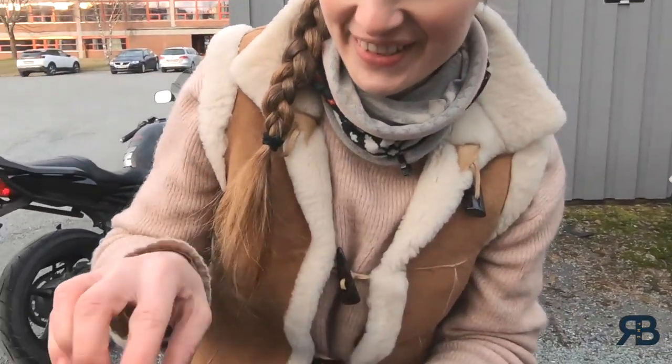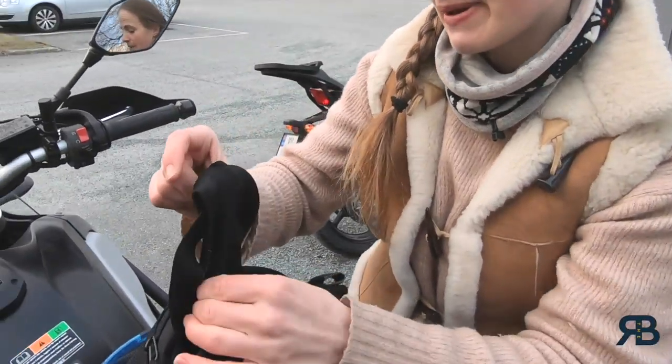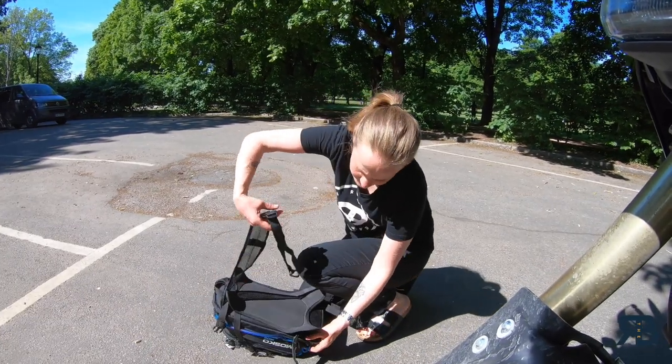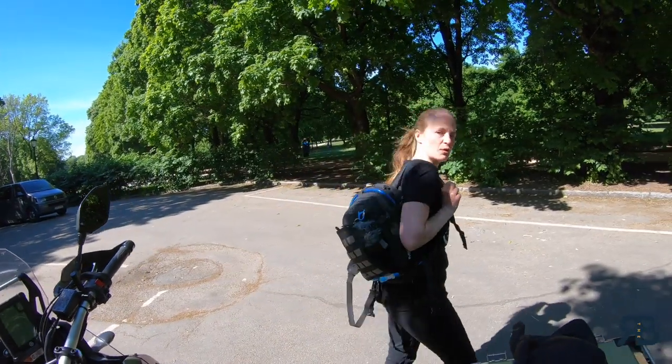Tucked away in here are straps, so you can also use it as a backpack. It fastens on here — put it on your back and go for a walk.